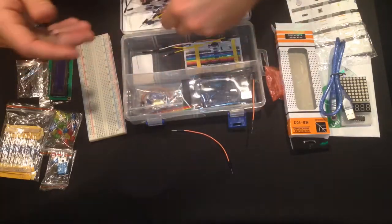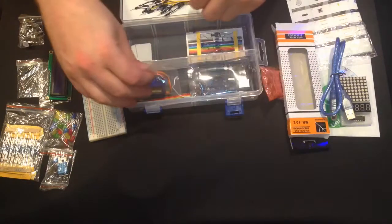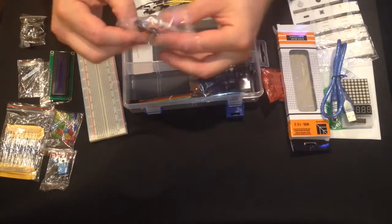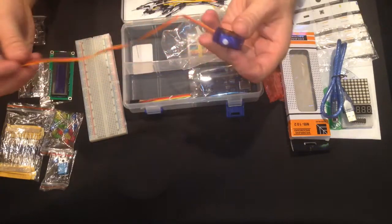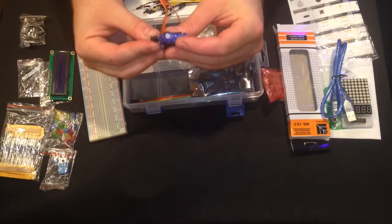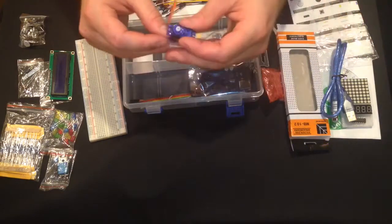This is a really, really good little set if you're looking for a starter kit — I would say this is a great start, gives you enough to get going and a little bit more. This is a micro servo with three pins; you can run it right off the Arduino with no issues.